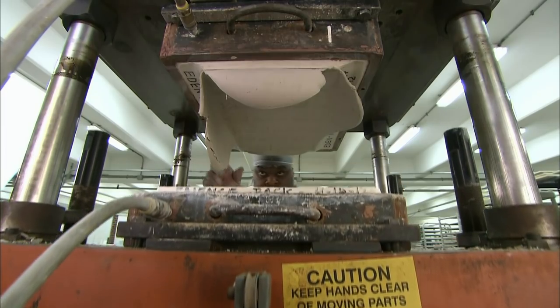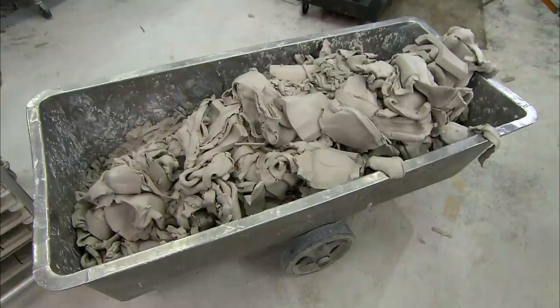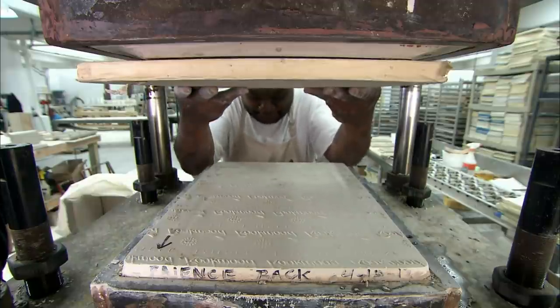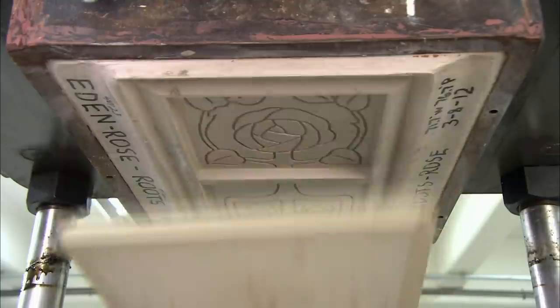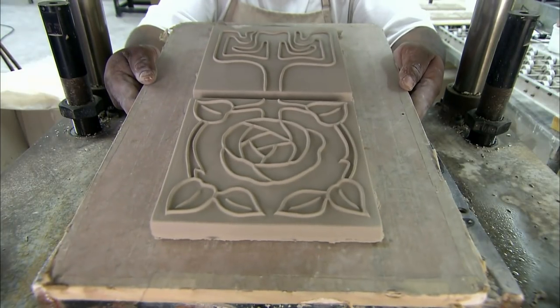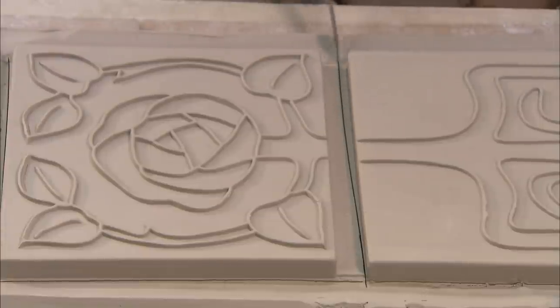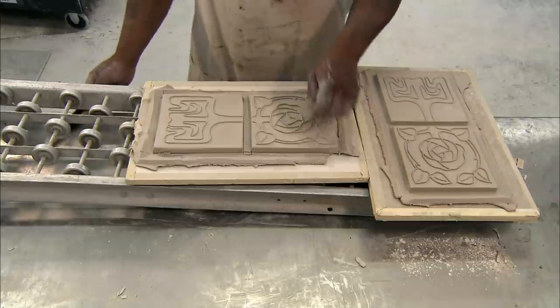To compensate for shrinkage during drying and firing, they remove excess clay and send it back to the pug mill to be recycled. Then they position a board under the die and activate the release system, which extracts the clay with a blast of compressed air. They trim off the excess clay, leaving just a thin layer connecting the two tiles.